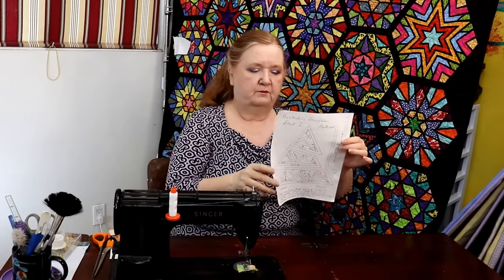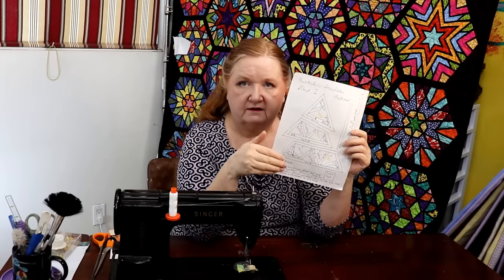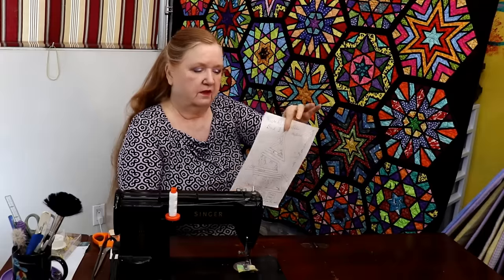Also in the show notes is the PDF for Block One of the Psychedelic Snowflake. You're going to print six triangles — six triangles make up a hexi. These are six-inch hexis. If you print at 200% you get a 12½-inch hexi; if you print at 150% you get a 9½-inch hexi. The 200% takes up nine pieces of computer paper; the 150% takes up four.